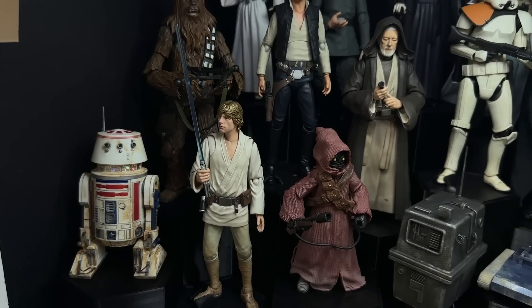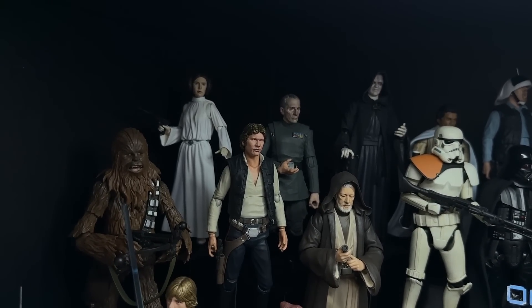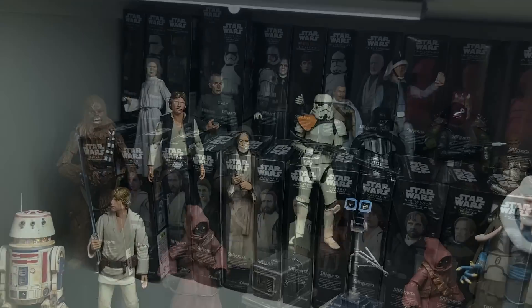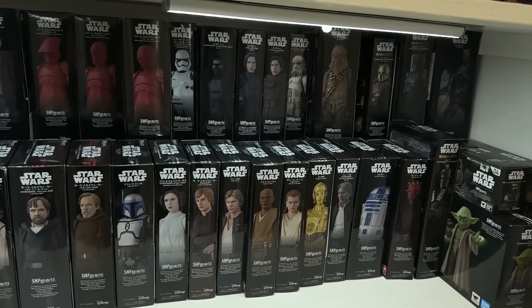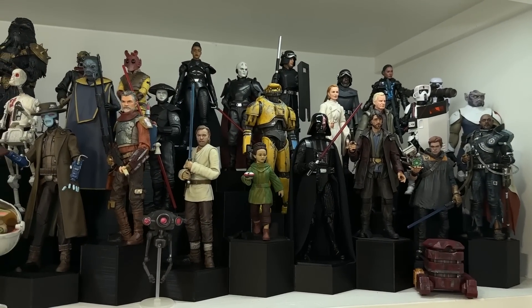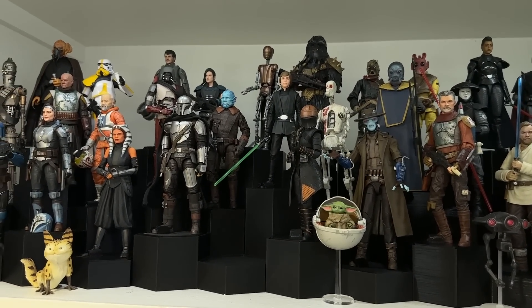I do really love Figuarts though — I have the original trilogy crew in SHF and I definitely prefer those to the Black Series. Look at all that beautiful sculpted plastic. And obviously I have no shortage of Figuarts figures on my bottom shelf here. Luckily, I got into collecting these before a lot of them got insanely expensive. So which Boba Fett do you think is going to make it on my empty space here between Mando and Fennec?